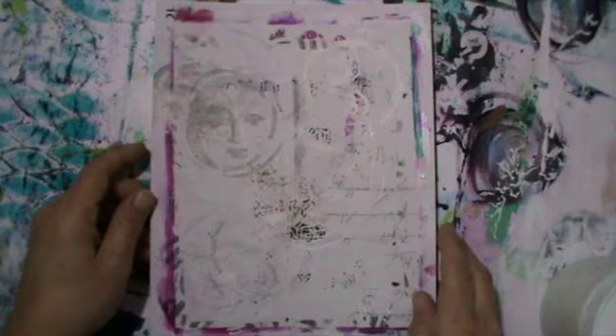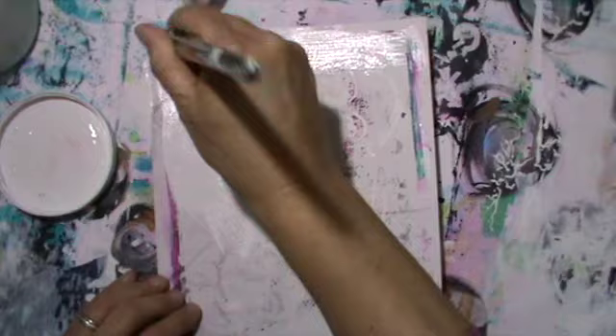Hi guys, it's me Andrea. Today I show you a page I've made from this cleanup paper. There was some stenciling on top of that with modeling paste — all sorts of yummy yummy texture.